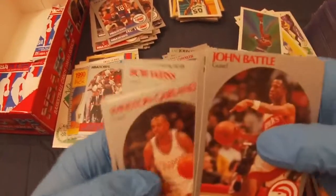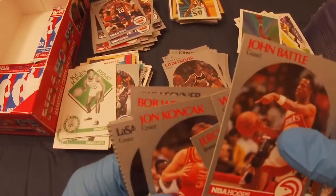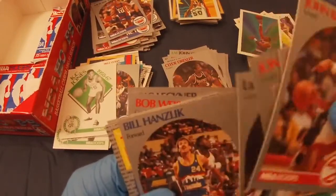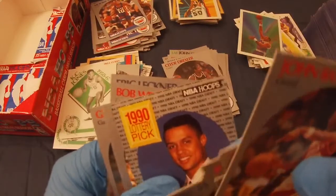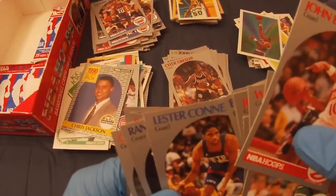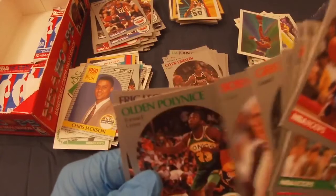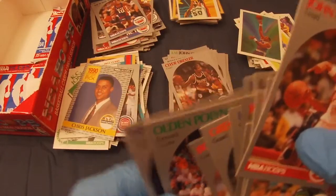John Battle, Roy Tarpley, Winston Garland, Jerome Kersey, Casey Jones, John Concock, LaSalle Thompson, Bill Hanslick, Chris Jackson draft lottery pick — I'll check all those cards later. Lester Conner, Randy Brewer, Greg Grant, Bob Weiss, Olden Polonise, and Eric Leichner.